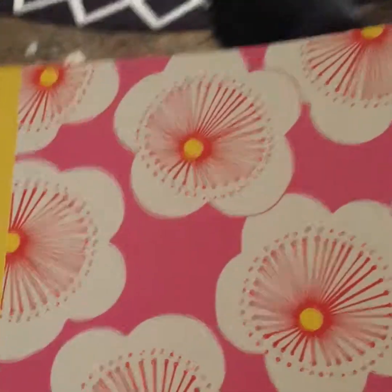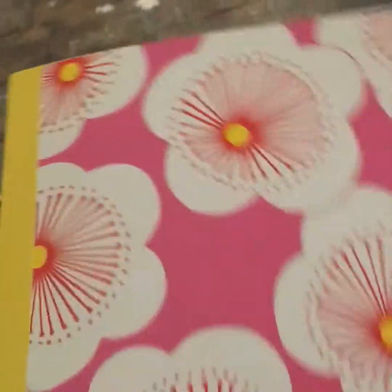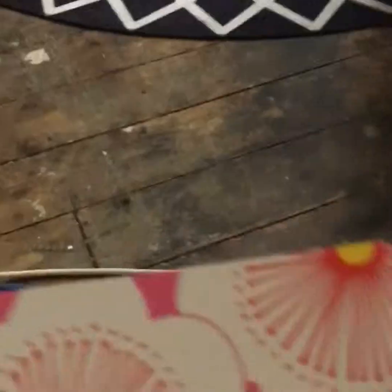I also got this exercise book — you know the ones you get at school? It's like that inside, which I thought was really cute. And it's got pink flowers on it. Really cute!